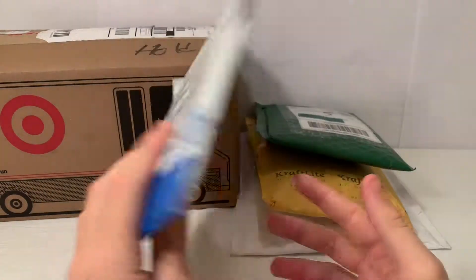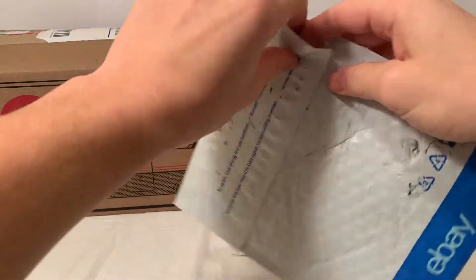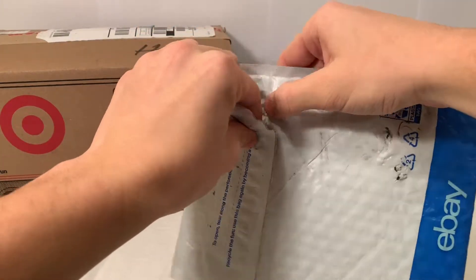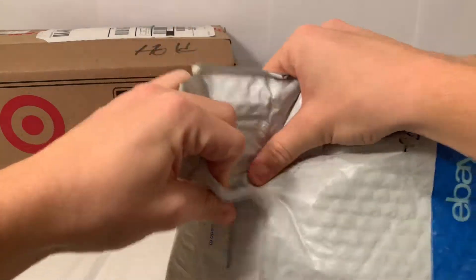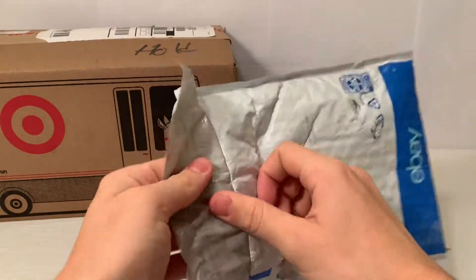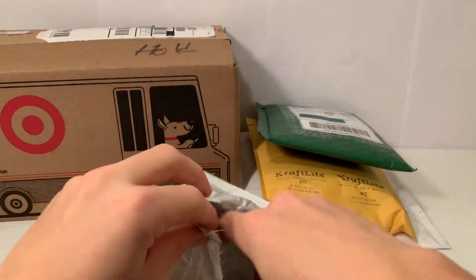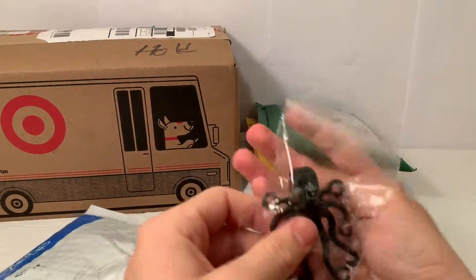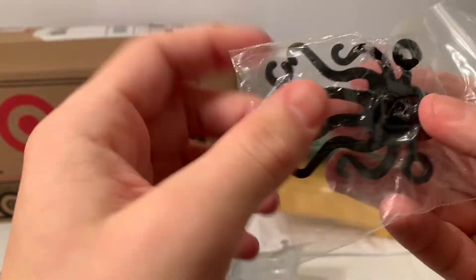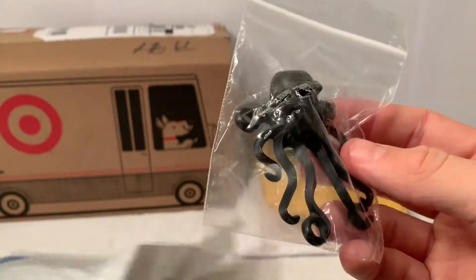This first one has nothing to do with my haul. It's just something I had to buy to use a $15 discount from eBay. It's an older octopus and it has a lot of damage which I really don't like, but it was cool so I just decided to get it.